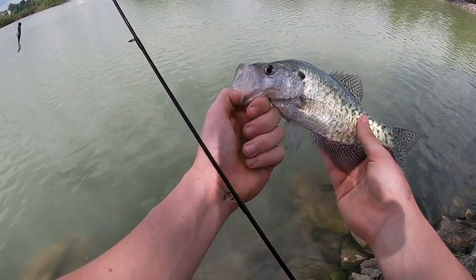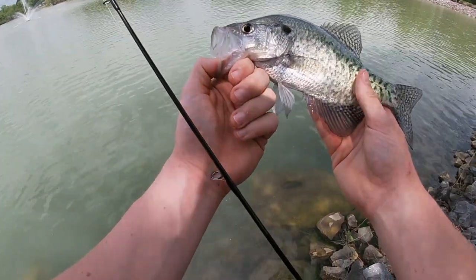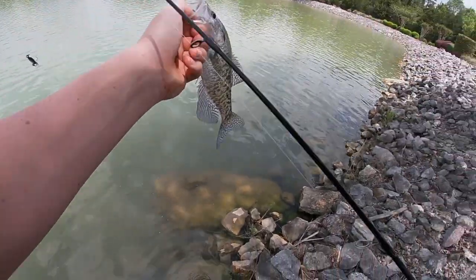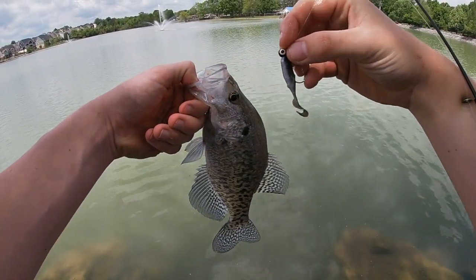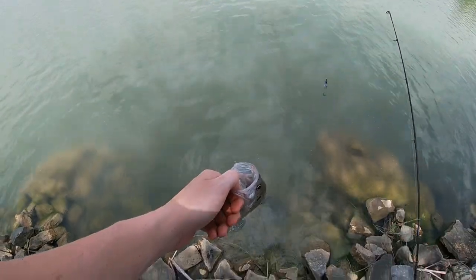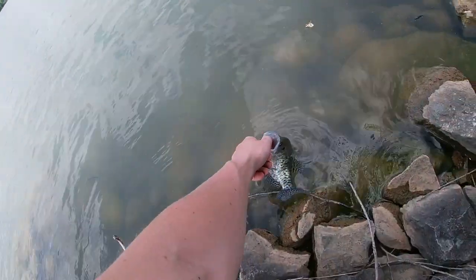I don't really fish for crappie a lot, guys, but they are awesome once you find out where they're at in the schools. Let me get this in view for you guys — I want you to see it. That's what he ate, that little crappie jig. It's awesome. I'm going to let him go. See you, buddy.